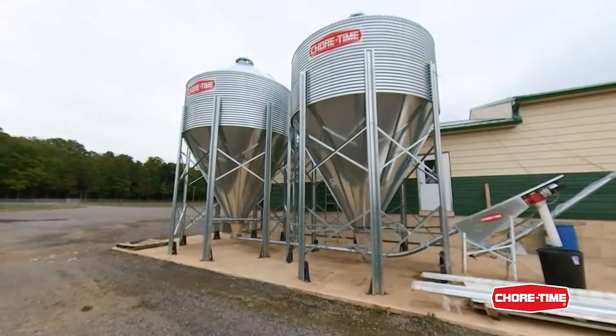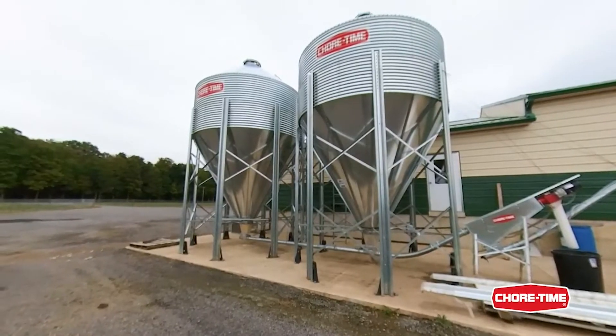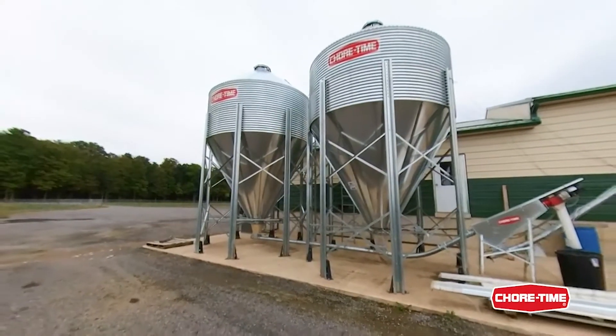Also, the feed bins are placed on a bin track weighing system to keep track of your inventory, so you can see from a distance if you need to order feed.